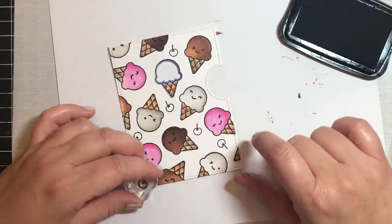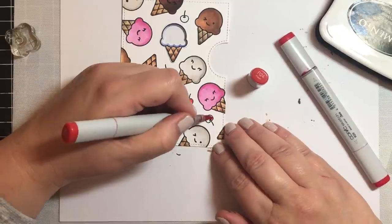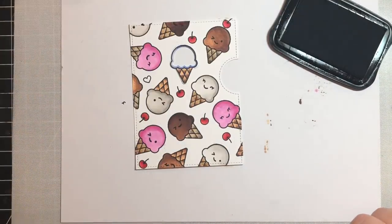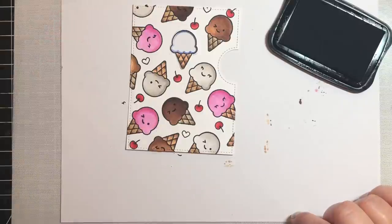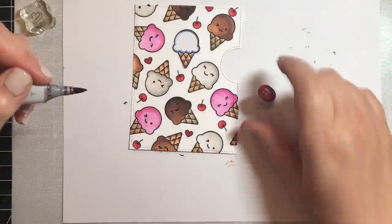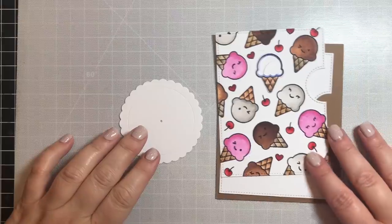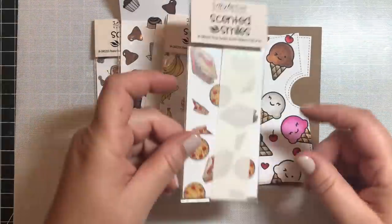I decided the space in between the ice cream cones was kind of sad and lonely, so I added some cherries and we're going to color those in with E24 and E29, then put a little cherry on top of the chocolate ice cream cones. I also added some hearts to fill in some gaps, and we're going to color those in with R46 and R56. That completes it, after I also put some little faces on the ice cream cones.